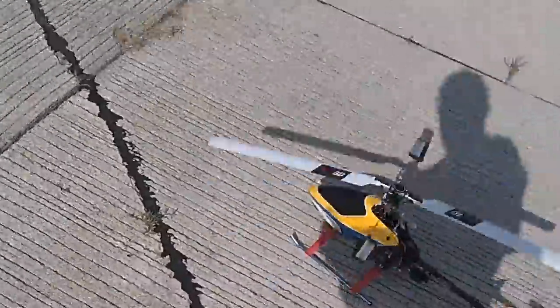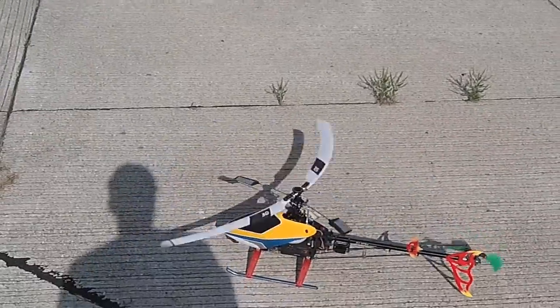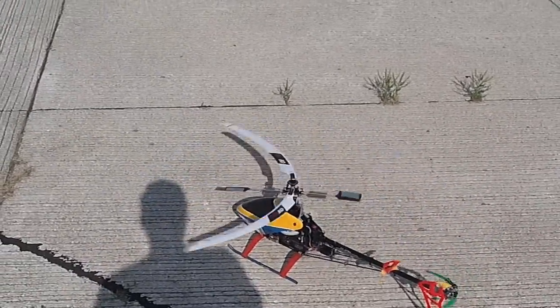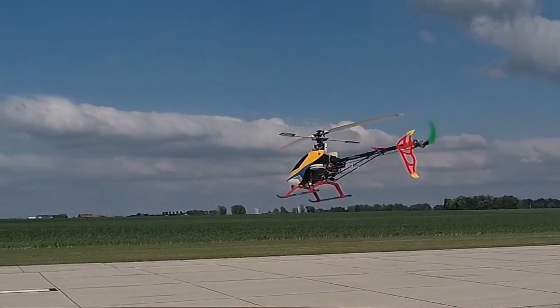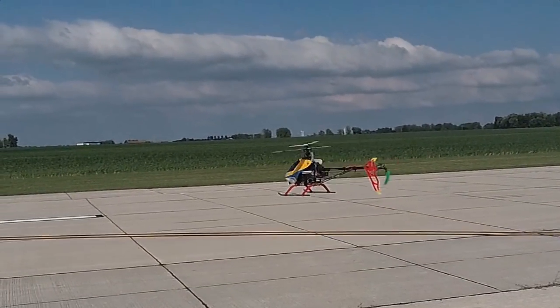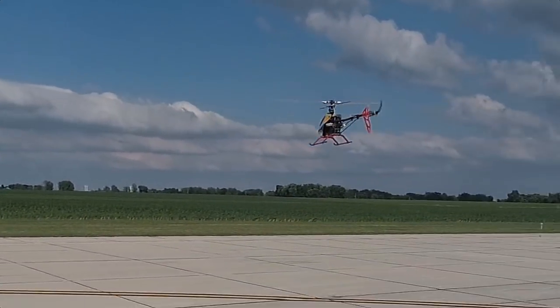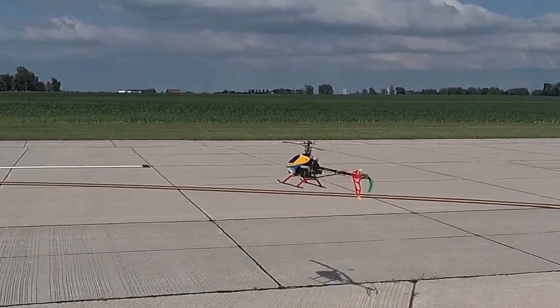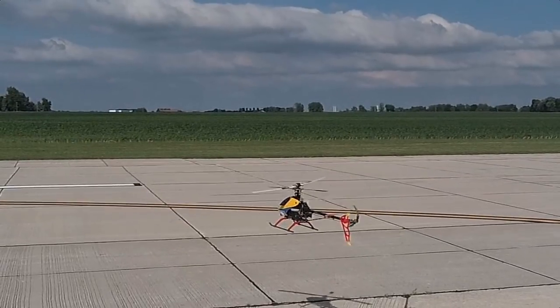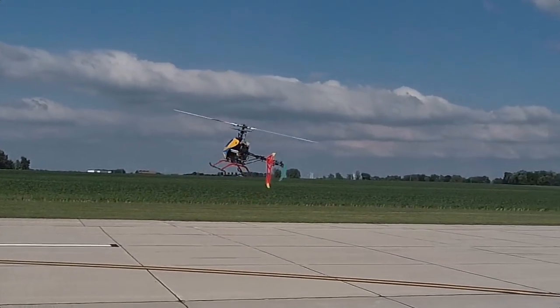Here's a perfect example of what I'm talking about. This is only about half throttle — not in 3D mode — and the blade is being pushed back, not perpendicular, in the wind. Now when I turn it up to throttle hold in 3D, the centrifugal force will smooth it right out. See that? No wobble.